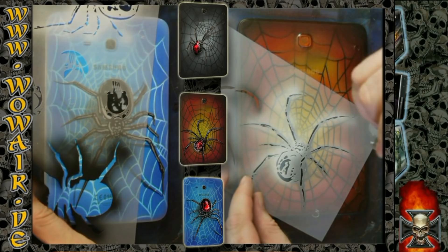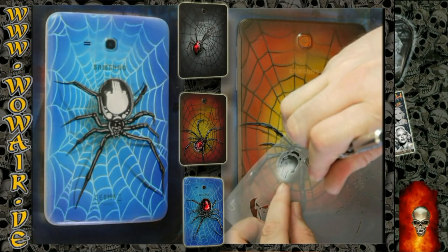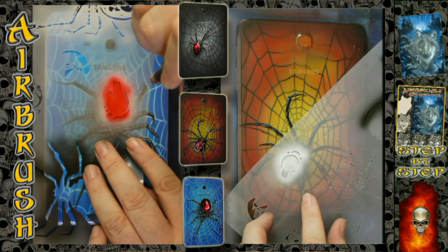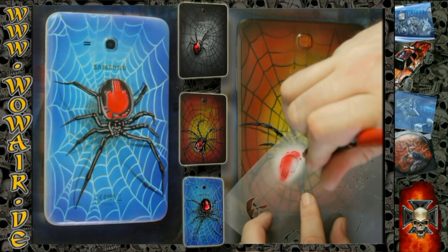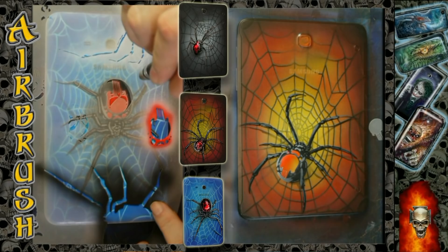Then you can decide if you want to do the normal Black Widow or the skull design — you've got two options. Then I use the skull color. I'm doing the whole video in red, and as I said you can choose any color you like. On the left side I'm mixing red and orange.